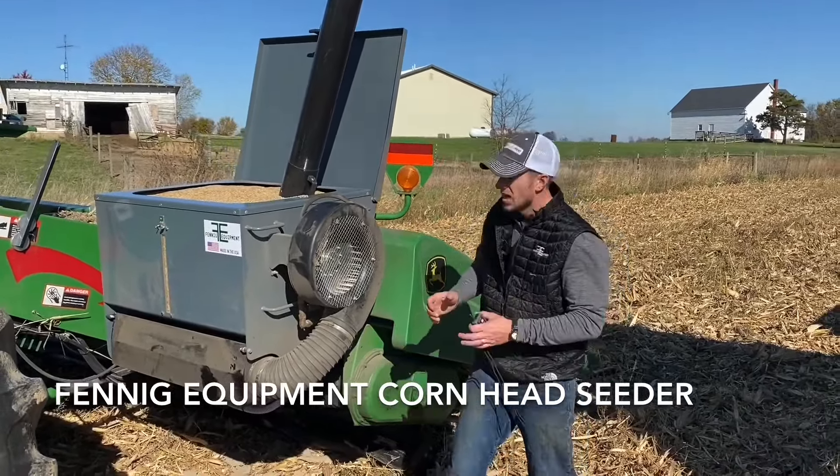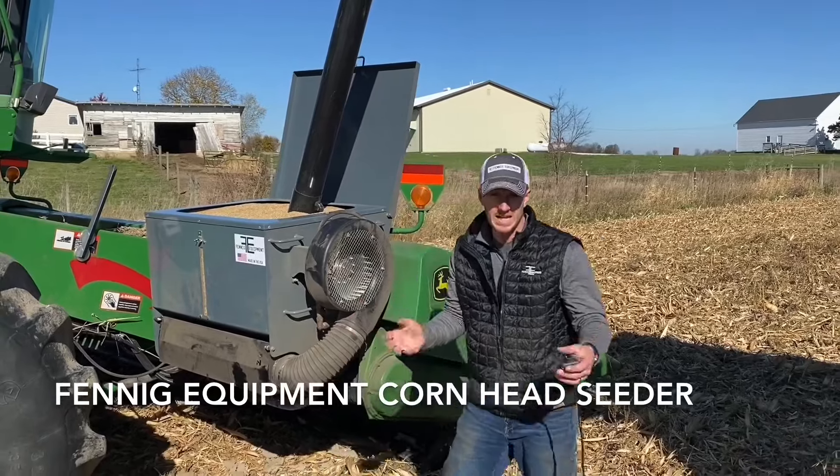But if you look over here, we've got a Truag two box seed caddy. This is the seed caddy offered here at Fennig Equipment. It's offered in two box and four box with scales. This is a poly cupped auger. And what I'm getting at is we've got these full of cover crop seed.